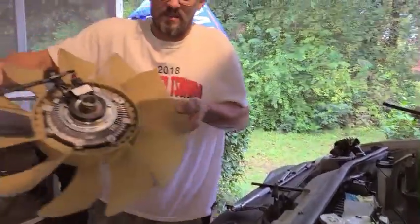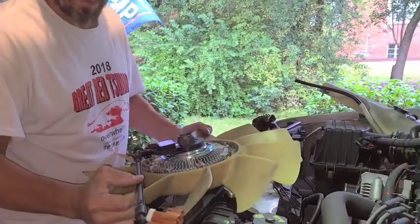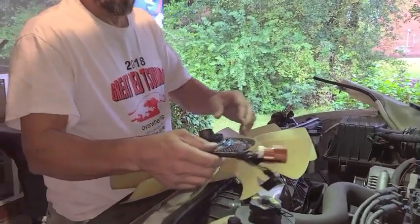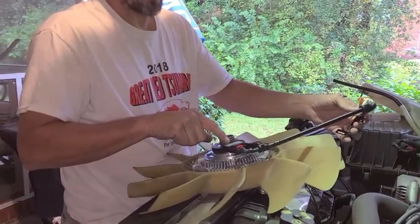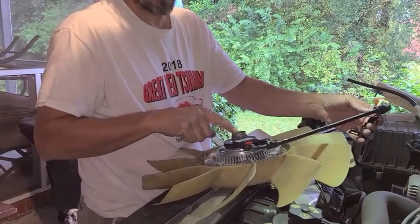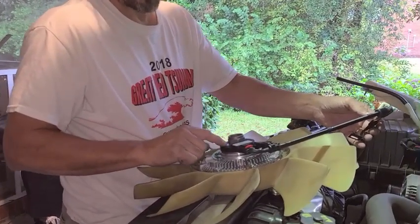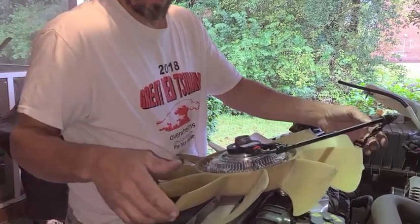We bought this from Napa. It's called an electromagnetic actuator — that's the part that went bad. It wasn't pulling any air.